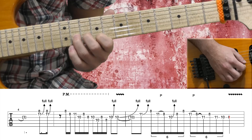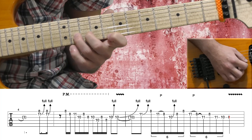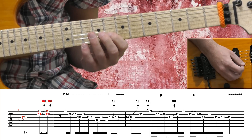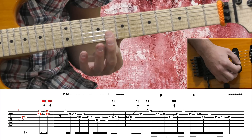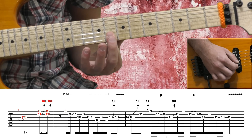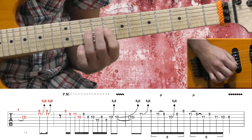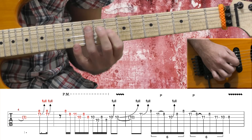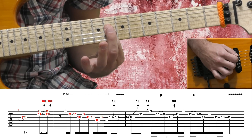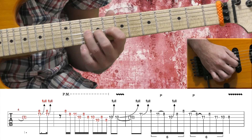B string 11th fret with my 3rd finger, high E string 8th fret with my 1st finger, and I'm bending only the B string a full step, then release it and bend again. Now we have a little sequence: my 1st finger is barring the B string and the high E string on the 8th fret. High E string 8th fret, B string 8th fret, B string 11th fret, G string 10th fret, G string 10th fret, and G string 8th fret, and D string 8th fret. Now on the G string, I'm bending a full step from the 10th fret.